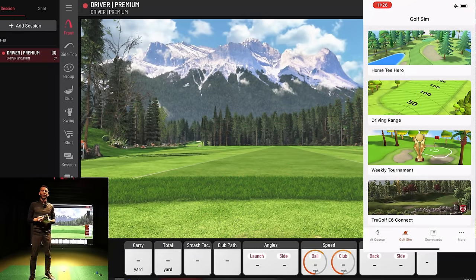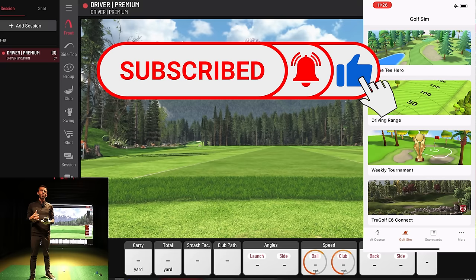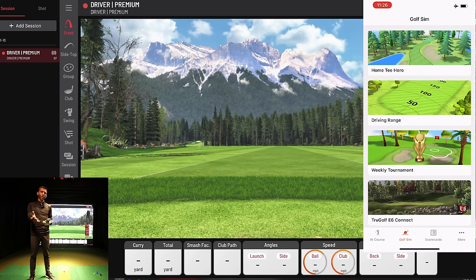Welcome back to Golf Simulator Videos. We're back with the Garmin Approach R10 portable golf launch monitor. The R10 is a radar-based device we've shown on the channel a few times, but we haven't had a chance to play the Home T Hero — Garmin's version of a golf simulator app using their GPS-rendered courses on an iPhone, allowing you to play on your phone into a net, at the range, or in a full simulator environment.